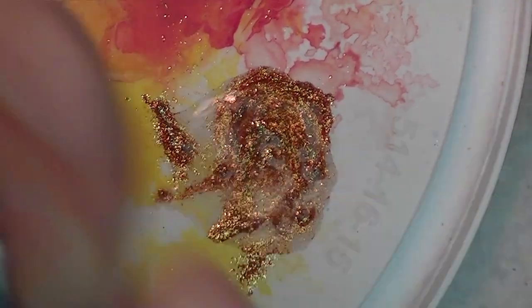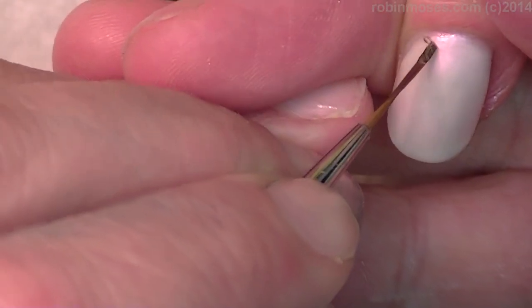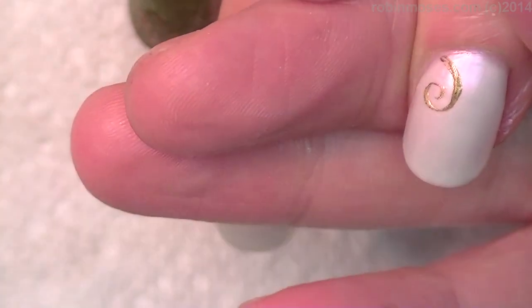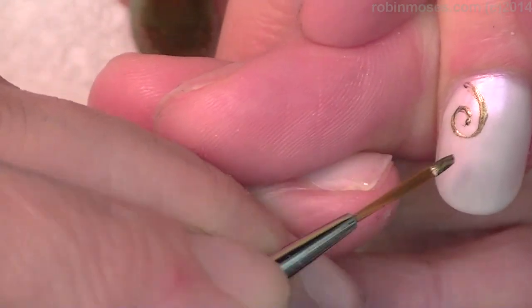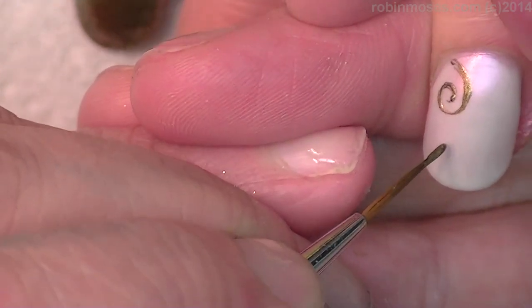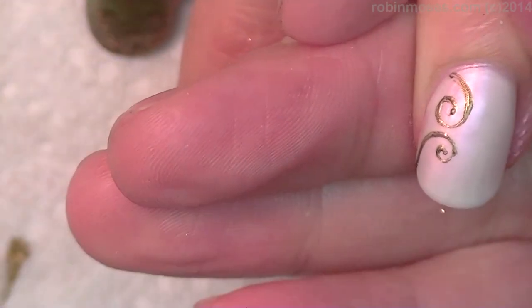So let us begin, shall we. I have a bronze and I'm gonna go through and swirl in the bronze. I got this color combination from — what was it, Guru? Chicago Art Company. Yeah, Chicago Art Company.